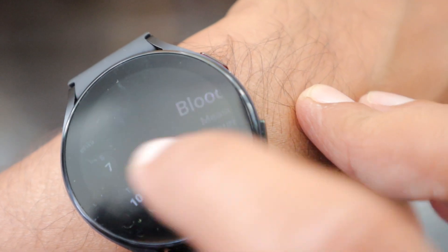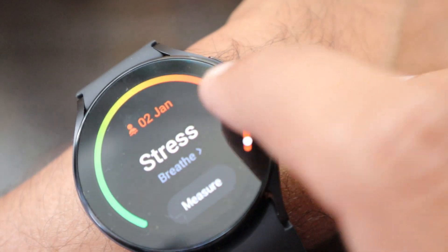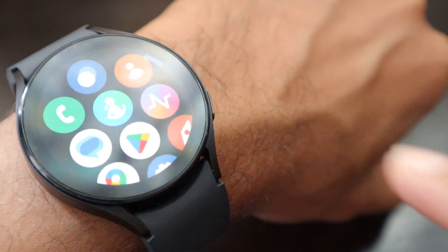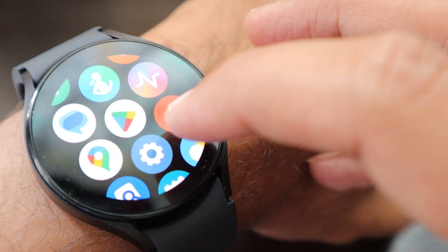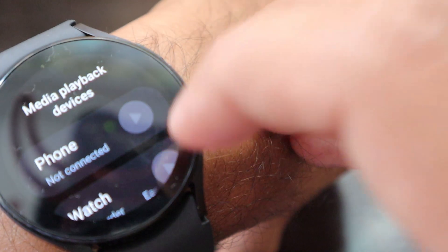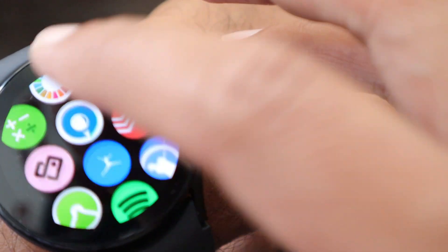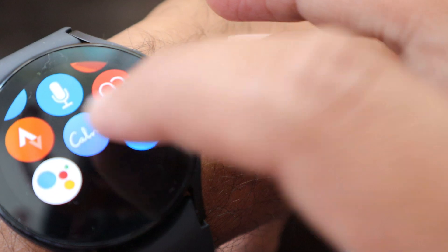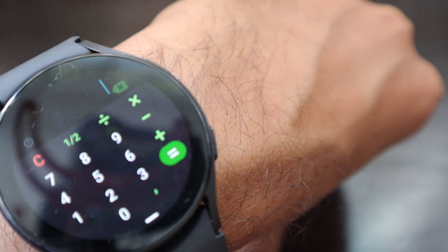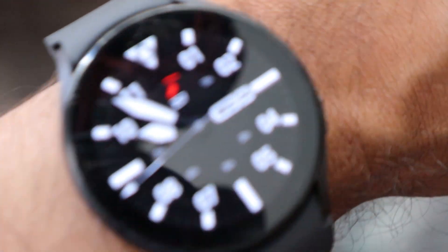You can check the calendar, blood pressure can be measured, ECG can be measured, and stress can be measured. Slide it and you'll see plenty of apps — Google Play Store is there, you can download Spotify, you can pair it with your earbuds, play music, and there are so many things the device offers. You can do meditations and it even offers a small calculator on the go.